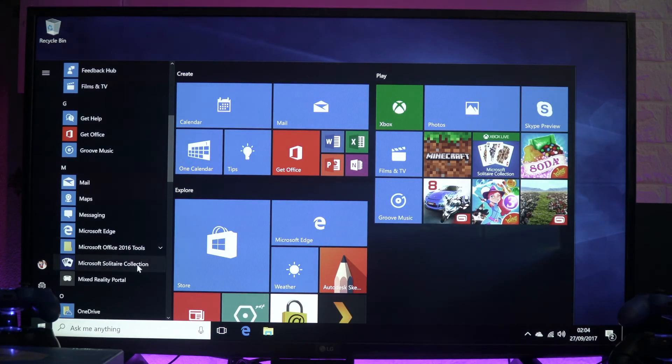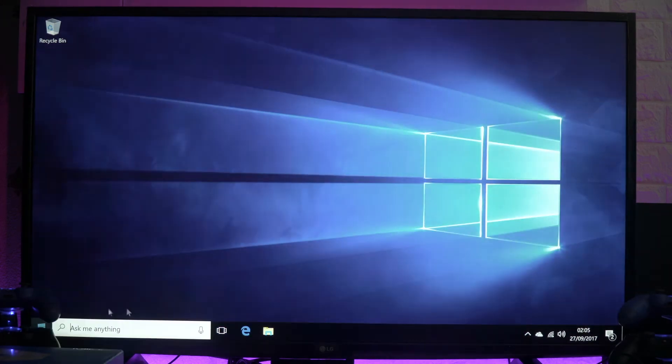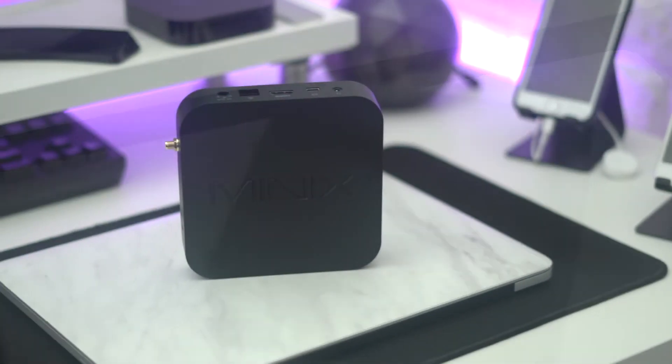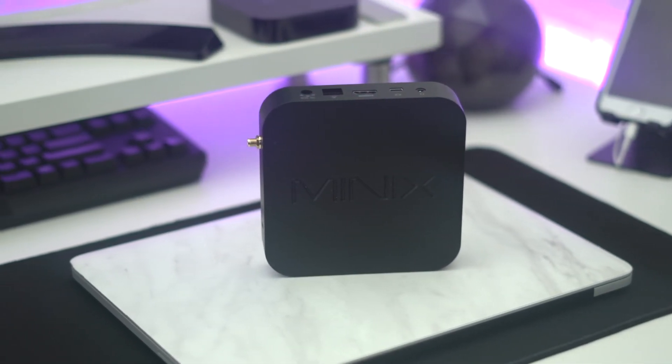This is great if you want to do light work, web browsing, streaming, or even stream games — it's got the power, it's not gonna lag, it's gonna do a great job overall for the price. I've just unboxed it and I'm gonna have a full review with more details, so stick around. See you in the next one — make sure you subscribe!